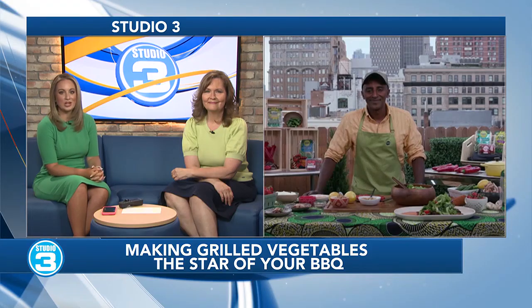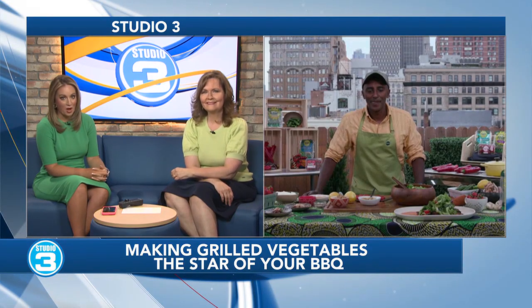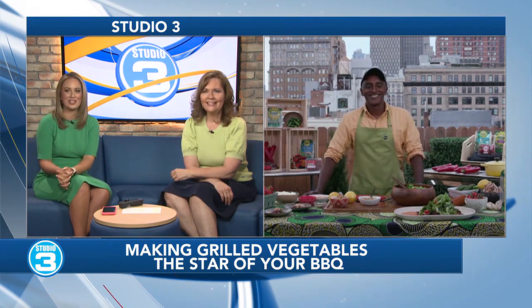Backyard barbecues have long been a big summer tradition. However, in recent years, there's been a shift in the food culture. According to a new survey from Yale Climate Connections, about a third of adults are trying to eat less meat, whether for reasons related to health, animal welfare, cost, or to address climate change. And Chef Marcus Samuelsson, who has curated some delicious plant-based options to make sure that no one feels left out at the cookout, is joining us this morning to share some of those recipes. So good to see you. Thank you for being on our show today.